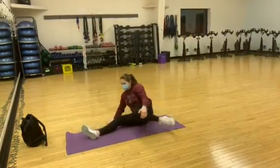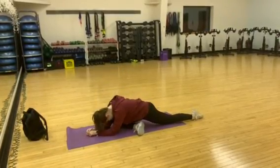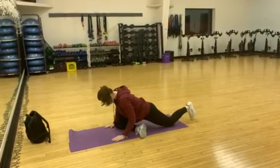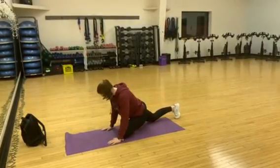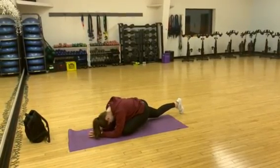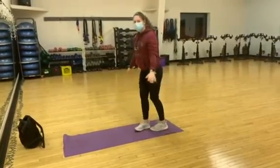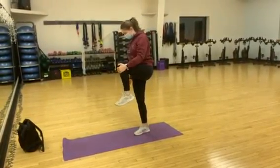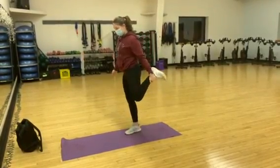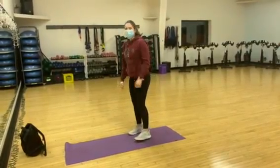And I like to do a little bit of a forward one. And that's the easy stand thing. And that's how I like to start.